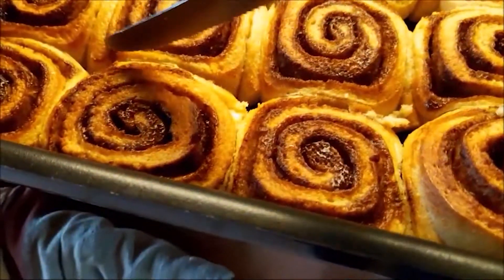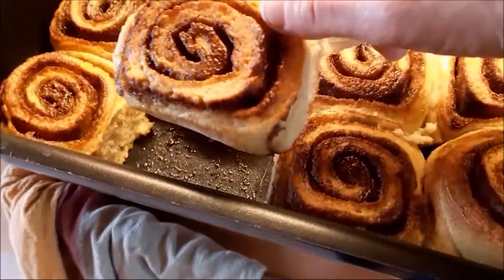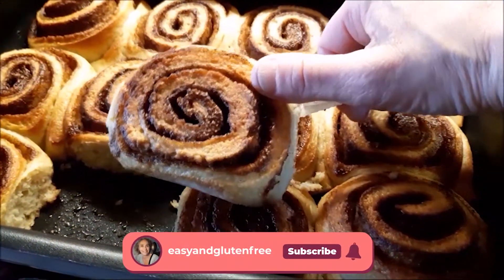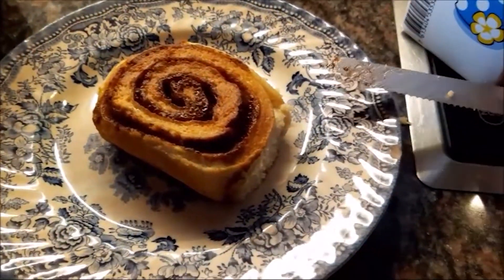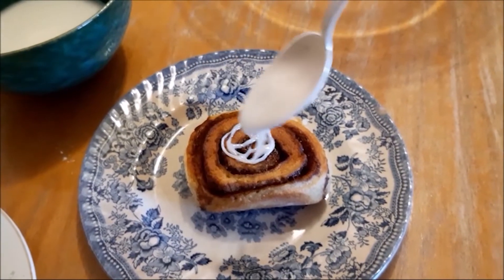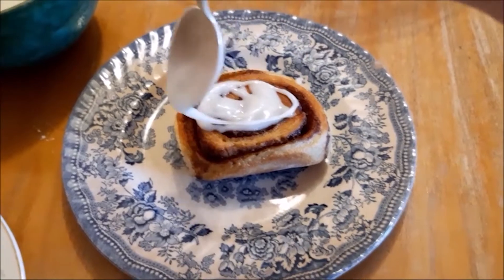Simply and gently cut the cinnamon buns out like that — look at that, they're beautiful! This is all thanks to the psyllium husk powder — remember I told you not to forget to put it in. That's what it does: it allows it to bind together. Put them on a plate, add a little bit of icing. It depends on your sweet tooth — put more or less icing.